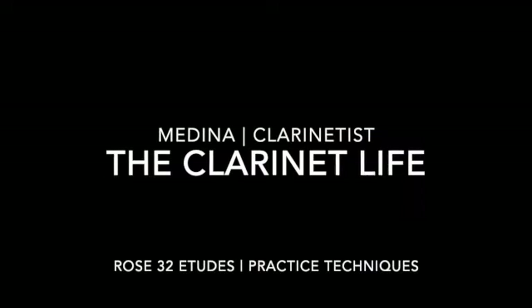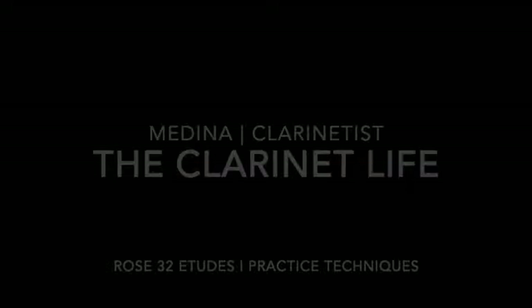Hey everyone, it's Medina from The Clarinet Life. That excerpt you just heard was from Rose's 32 Etudes — a clarinet classic we've all probably encountered at least once in our clarinet lessons. Today I'm going to highlight a practice technique that I use to help me with technical facility, which I use whenever I'm approached with a difficult passage.